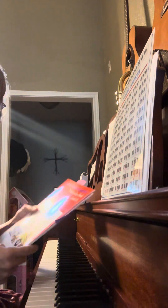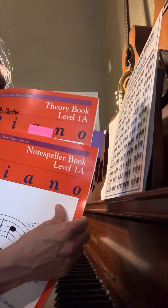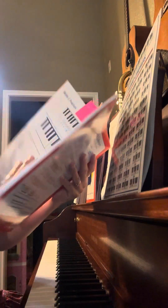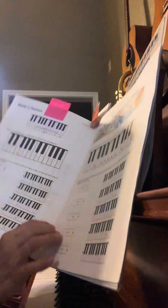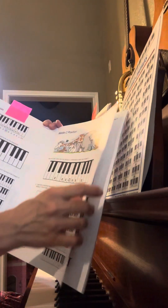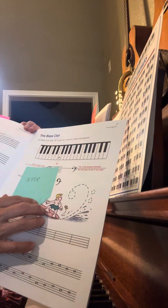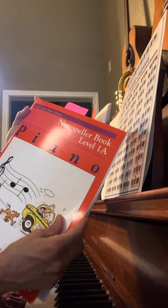Maybe some other day you can get out these books again. There are two books I would like you to go ahead and do the pages in because I think you're ready now. The first is the note speller book. We left off right around page 4, so if you could start on page 4 and do pages 5, 6, 7, and 8. We should probably stop when it gets to the bass clef because we haven't covered that yet. So pages 4 through 8 in the note speller book.